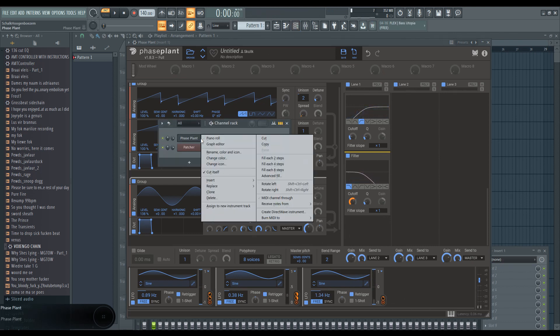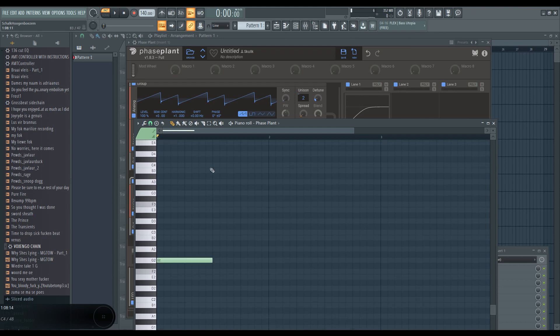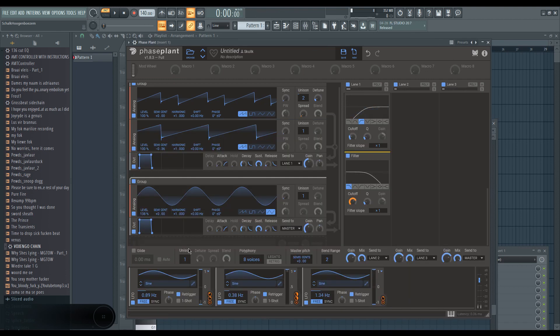I'm playing fairly high notes, so let's play some lower notes. Last but not least, we're going to add some glide. What glide does is the same as portamento — it basically just shifts between notes without skipping, so the pitch stays constant during the transition. We're also going to change the polyphony to one voice at a time, so we can't play two notes simultaneously. Once you play the second note, it cancels the first one and plays the second.